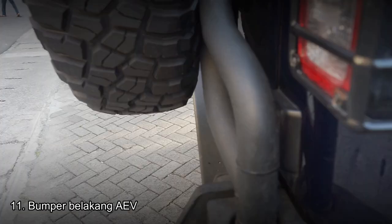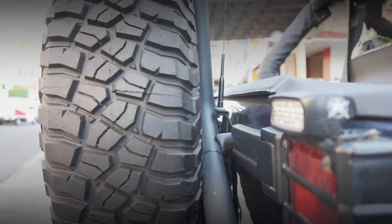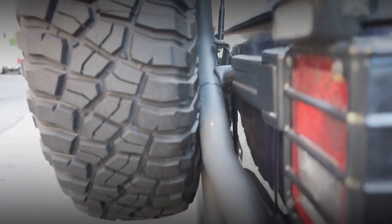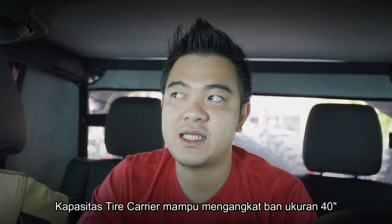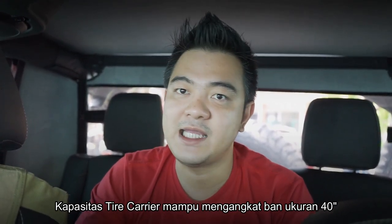Kita langsung ke bagian belakang. Bagian belakang mobil ini juga menggunakan bumper AFV yang dilengkapi dengan cat kasar, dan sudah menggunakan tire carrier AFV. Jadi mobil ini sudah dilengkapi dengan brand AFV dari bagian depan sampai belakang — bumper depan, kap mesin, snorkel, bumper belakang, sampai tire carrier AFV. Tire carrier ini mampu mengangkat dengan kapasitas sampai ban 40 inch, masih sangat kuat. Semua asli USA.